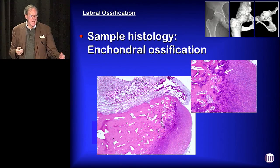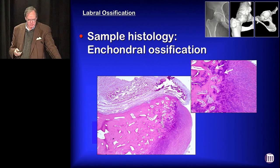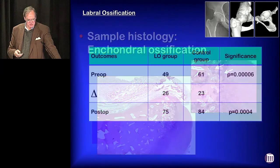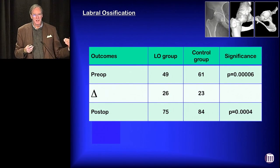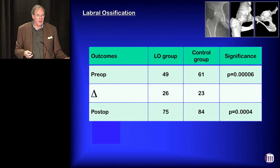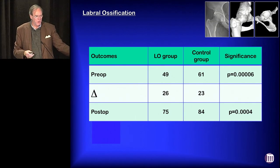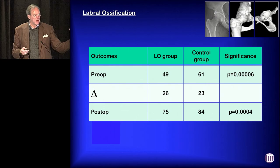The sample histology we've done does indeed show enchondral ossification of the labrum, so it's not just the labrum being displaced. As far as outcome, the ossified labrum group actually did better than the control group in terms of the amount of improvement, but because they started off with such poor, disabling preoperative modified Harris hip scores, their eventual outcomes were still poorer than the control group.